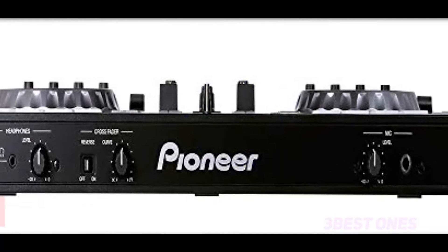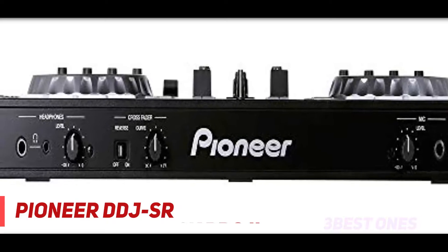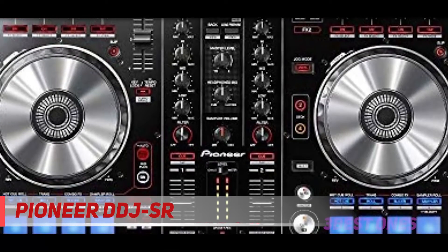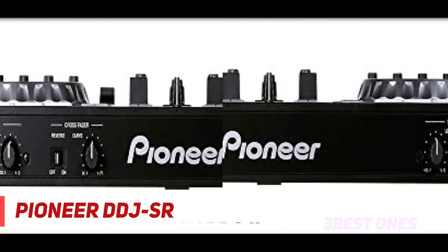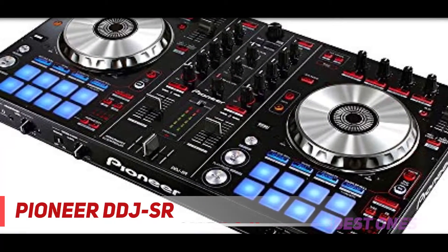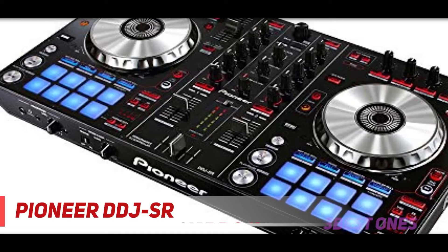Coming in at number two, the Pioneer DDJ-SR. The Pioneer DDJ-SR is a digital DJ controller built for Serato DJ. It's a two-channel DJ controller with large platters, a full set of pads for engaging performance modes and deck control. The DDJ-SR is plug and play and does not require any setup beyond downloading Serato DJ and connecting the included USB cable. This is a good DJ controller for laptop use.